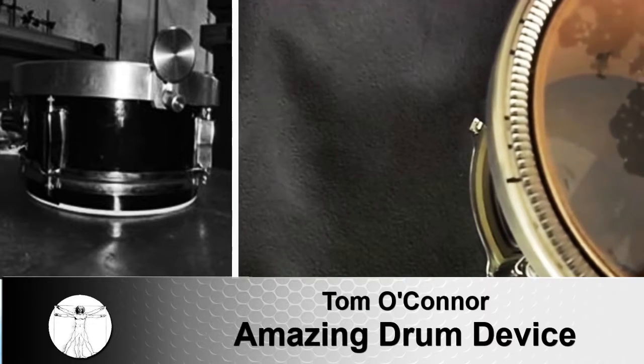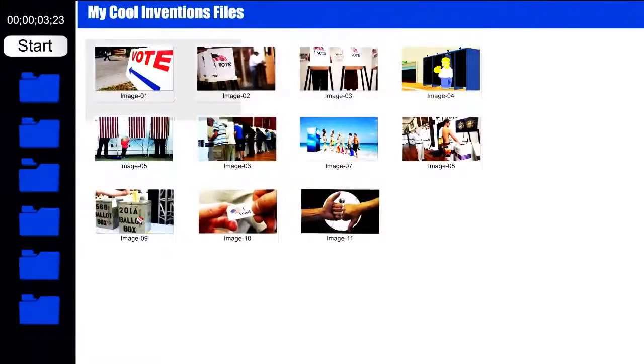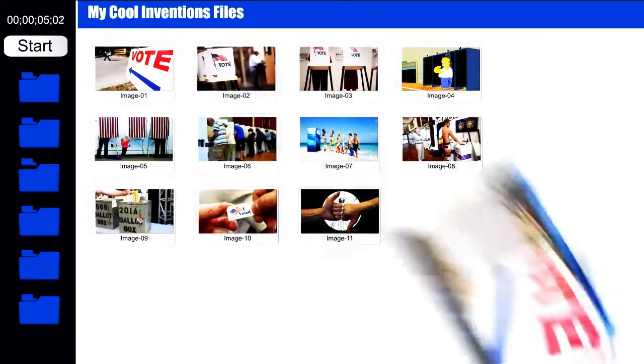All these features and more are possible with the amazing drum device. Is that 60 seconds? Make or break an inventor. Be our shark and vote. Be bold and submit your product. What the heck — you can only make millions.